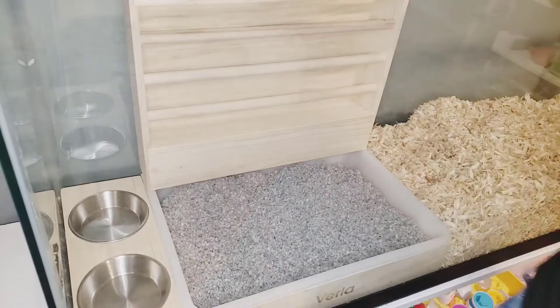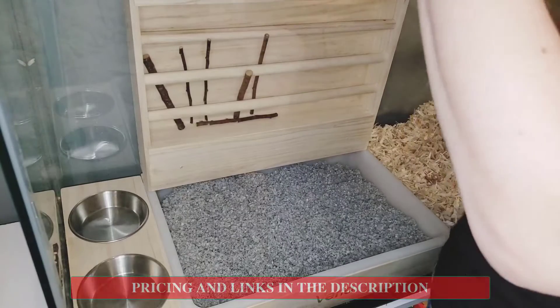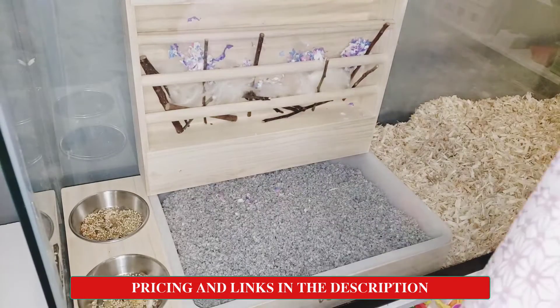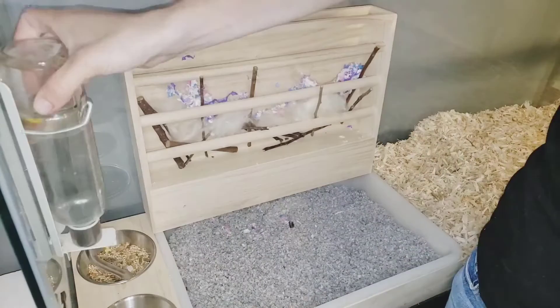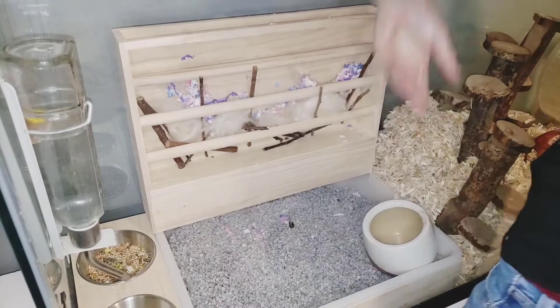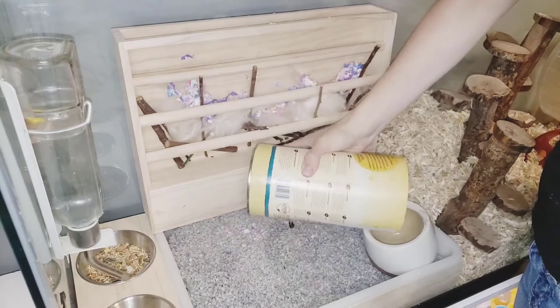After spreading that around I was going to add some food in there. You can put water on one side and food on the other, but I have two gerbils and one of them likes to hoard all the food, so I decided to put food on both sides so that my other gerbil could get a fair share, and just do my normal watering there.